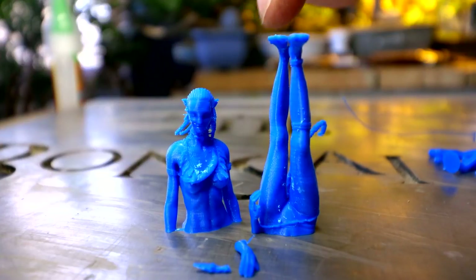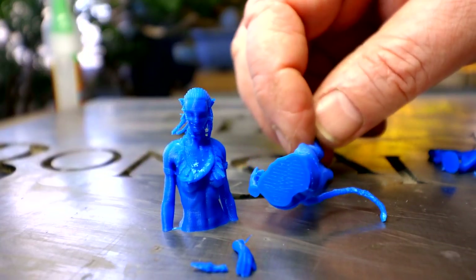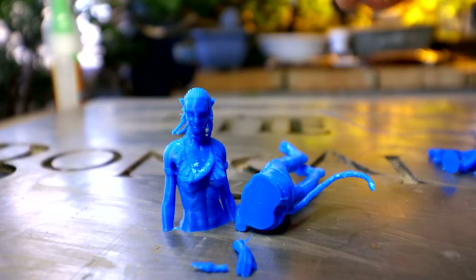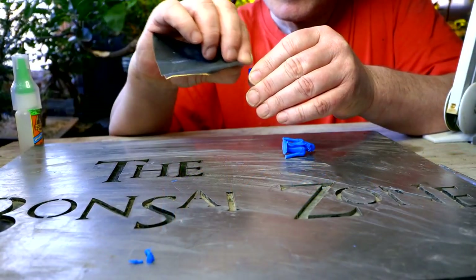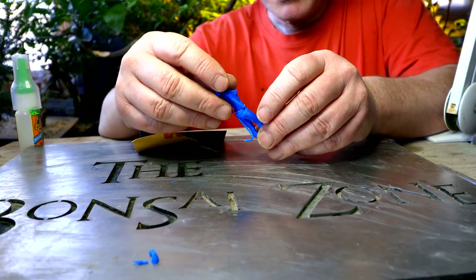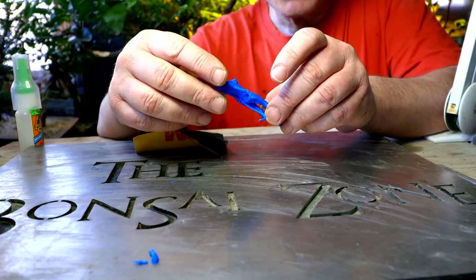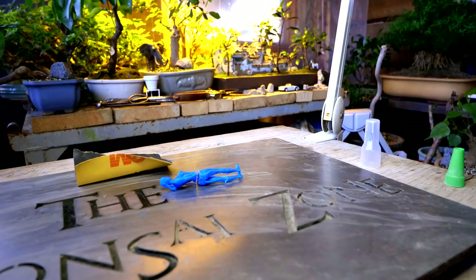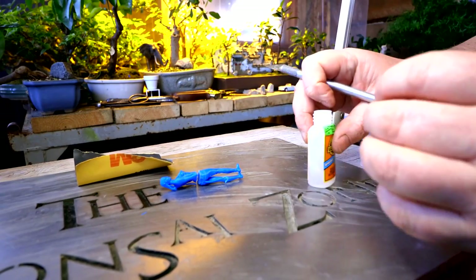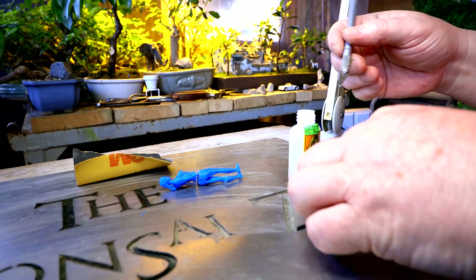Now I've got to sand all the surfaces so I can glue it together. I'll give it a light sanding to rough it up. I can glue the upper part to the bottom part now. Hopefully that'll go well and I can get it aligned. The nozzle on my super glue is kind of clogged up so I'm going to have to apply it with the X-Acto knife.